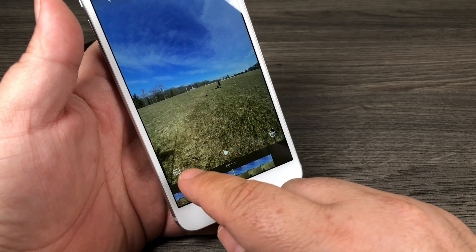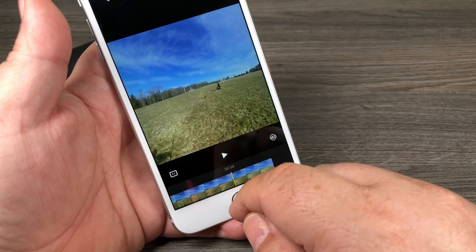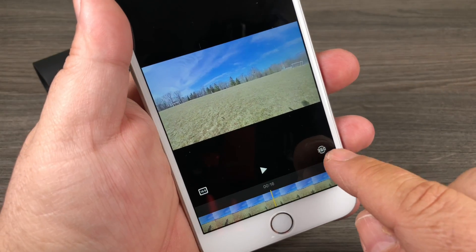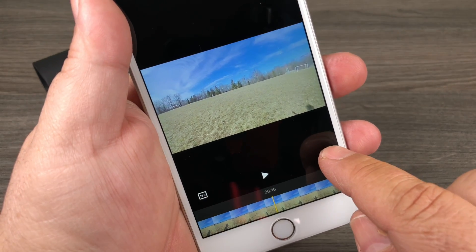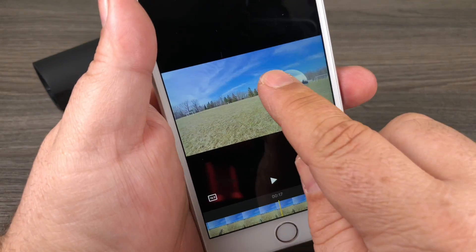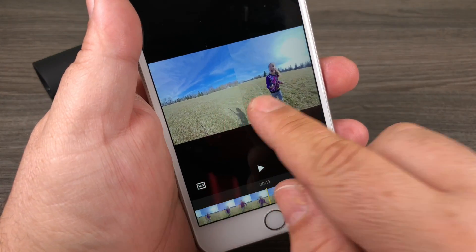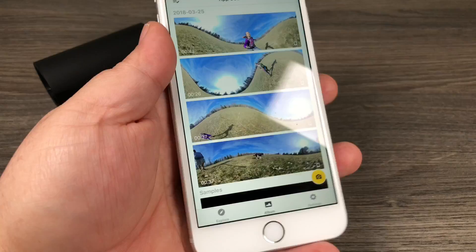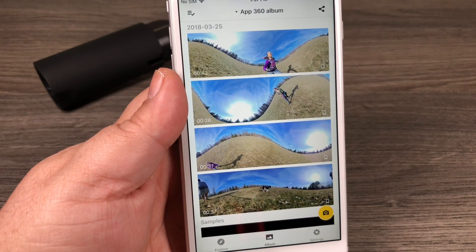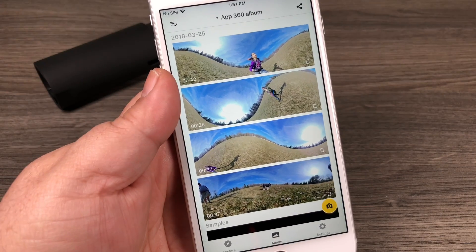For exporting, you can see in the bottom left corner you can change the aspect ratio — right now it's at 9x16, you can change it to 1x1 for Instagram, or traditional 16x9. They've also added split screen templates. Click the button in the bottom right corner and it adds a small circle with a different view. Click it again to make it bigger, click again for a half-and-half split. You're able to export your videos as 360-degree video to upload to Facebook, or export as traditional 16x9 from various viewpoints.